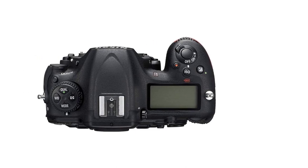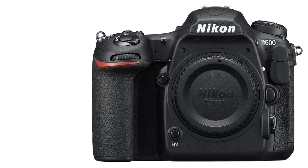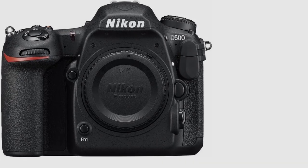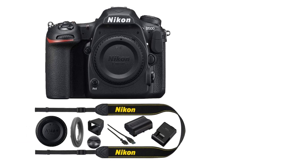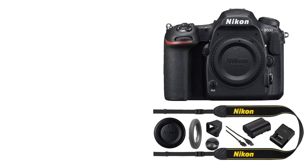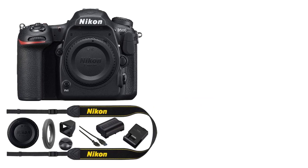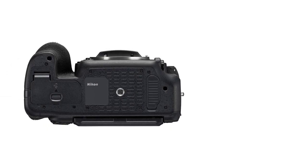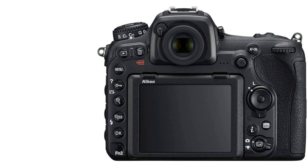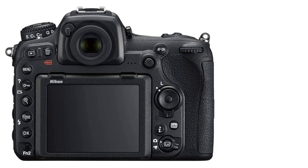Marvel at the clarity of its cinematic 4K UHD video, and be amazed at its ruggedness and versatility. Once you've captured your gorgeous photos, admire them on the D500's high-resolution tilt touchscreen display and share them via the built-in SnapBridge Wi-Fi plus Bluetooth capabilities. No matter what you shoot, you can be sure that the D500 will be up to the task, time and time again. Packing a lot of power into a smaller camera body thanks to its DX sensor means you can take advantage of the smaller and lighter DX lenses, and when you're traveling, every ounce counts.